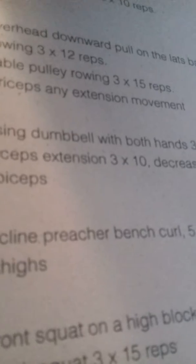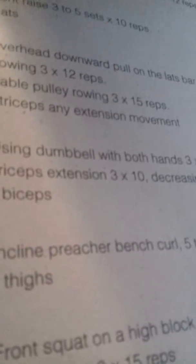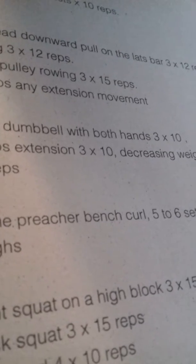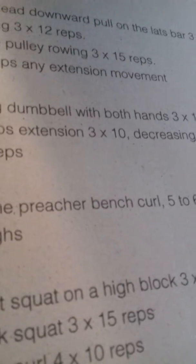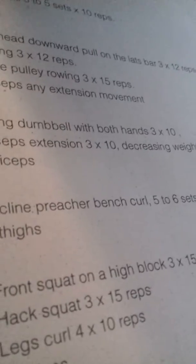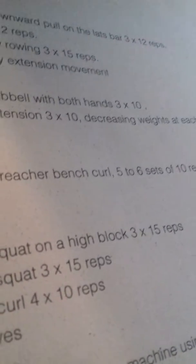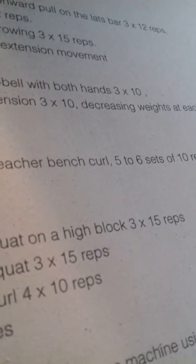Leg curls, 4 sets of 10. For calves: toe press on the leg machine using high reps and a large number of sets. For lower back: hyperextensions. This routine was done several times a week with varying intensities.